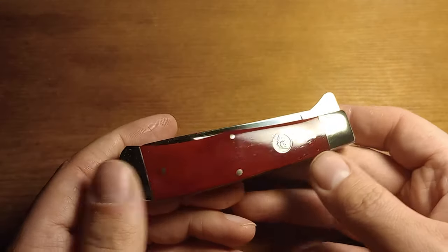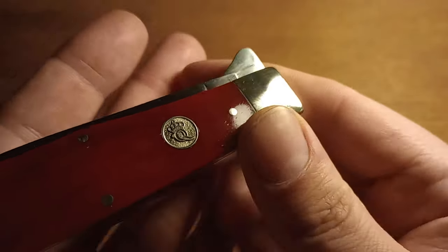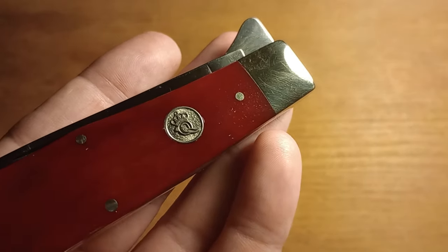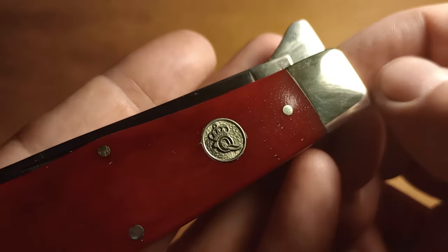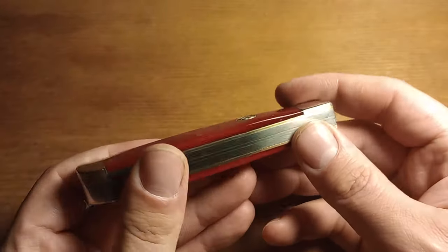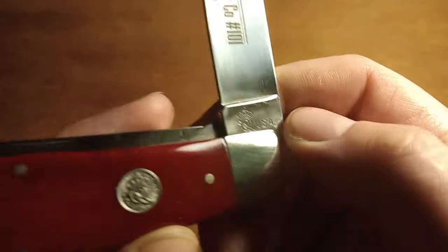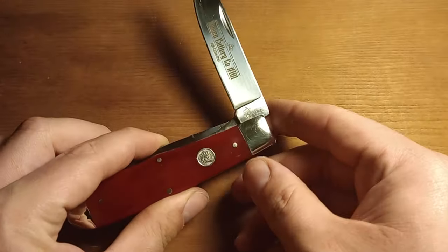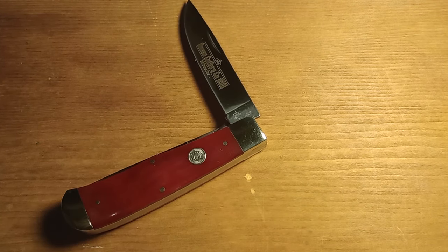Nickel silver bolster and cap. The shield here has the good old Queen Q with the knife through it — it looks really good. The knife overall looks really good. And unlike that other Queen knife, this one is stamped Queen USA, so there shouldn't be any controversy about this one.